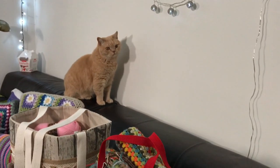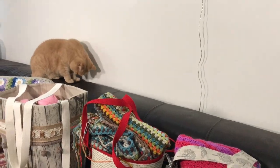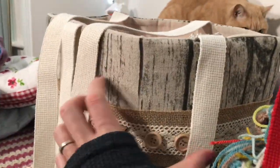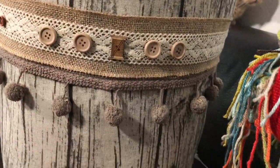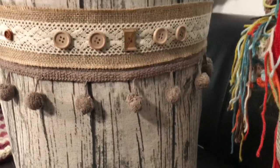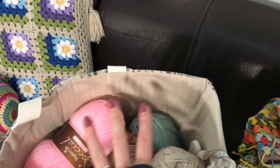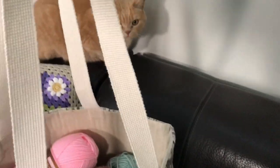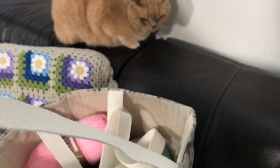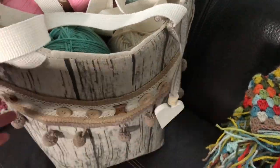So this is the first bag that I made. It has that lovely wood grain fabric — I really like this bag, it's really big. There are 15 balls in there and as you can see there's still quite a bit of space left. It came with all kinds of decorative items which I hot glued on.